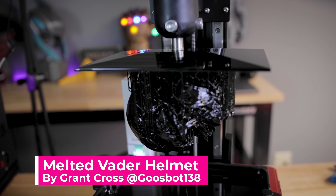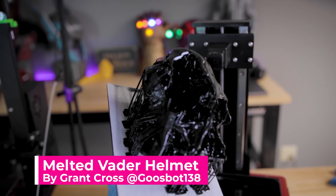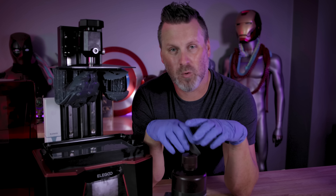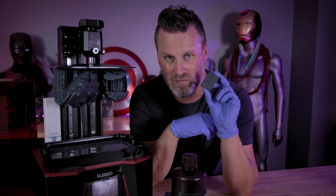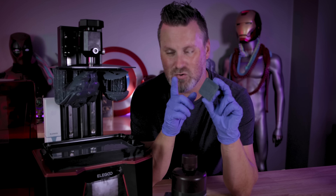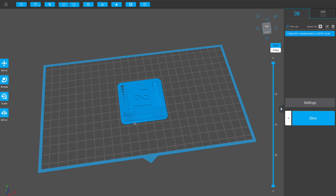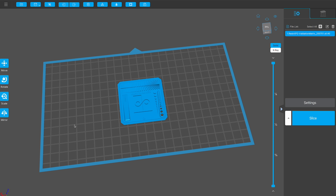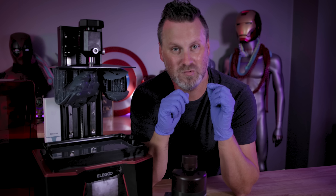I think I'll do a follow-up video at some point, really going through that specific process of trying to dial in working with black resin. And typically when I get started working with a new resin, I like to run one of the exposure finder tests that you can run on your different resin 3D printers. I'll typically start with a default profile that I have, or if a profile is available for me to start with.